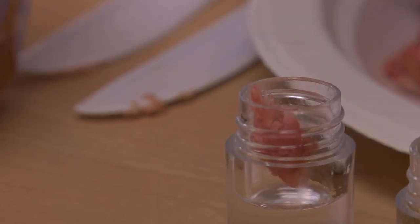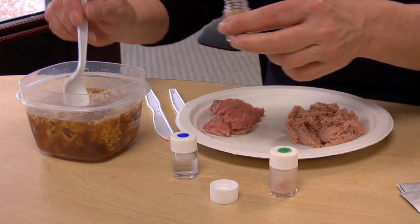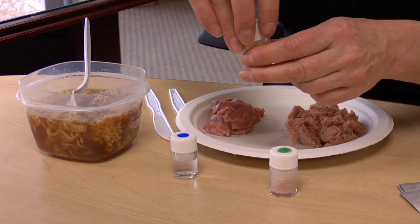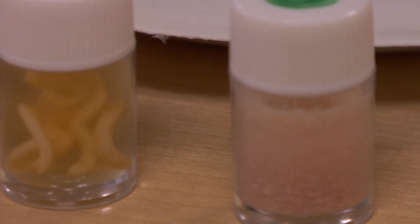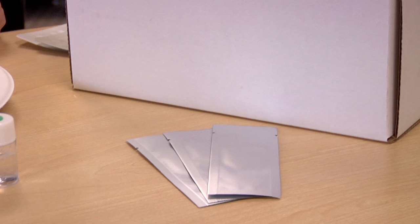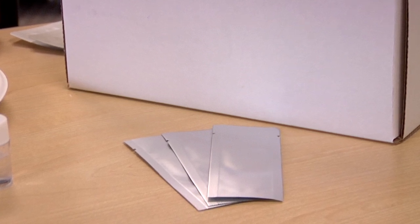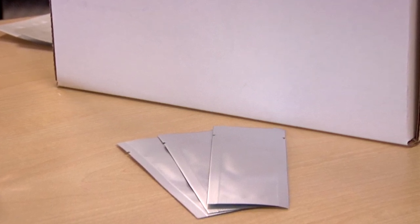If the meat is not homogeneous or cut into small enough pieces, it may be harder to ensure any pork present can be accessed by the extraction solution and detected. We might consider crushing the sample or mixing it to be sure it is homogeneous. The test strip is removed from the package just prior to use so moisture does not come in contact with it, potentially reducing the sensitivity.